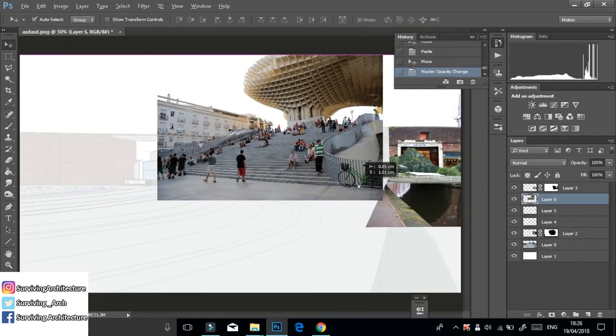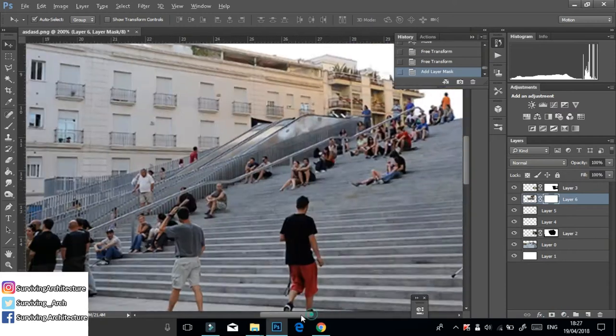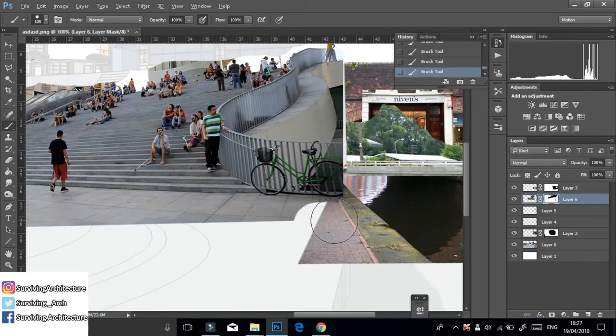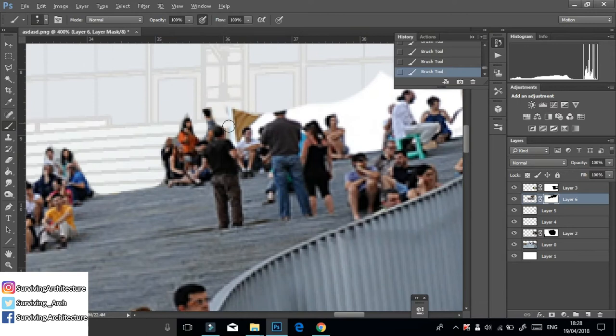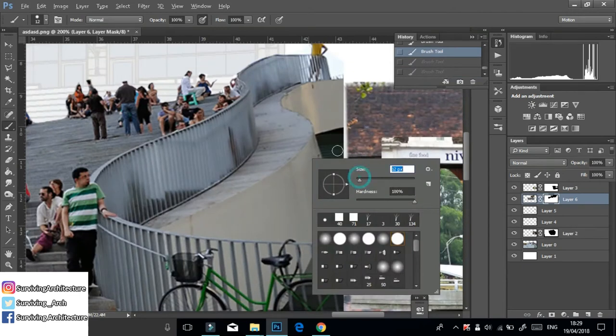I found a stairs image that fit my perspective, scale, and proportions perfectly. I added a layer mask and erased off all of its edges — I wasn't really too careful about this. You can see that if you look really close, some of the figures were cut off, but nobody's going to look that close. It's all about just being quick.